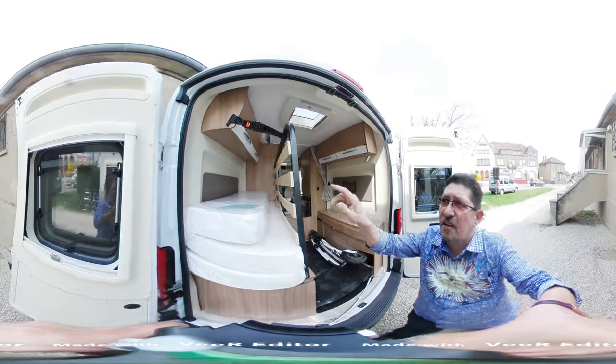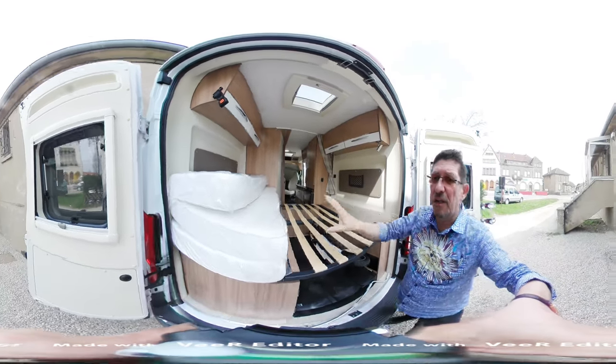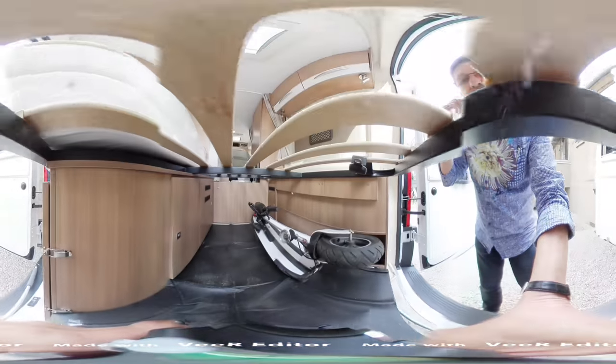Le lit se relève très facilement et se baisse très facilement. Comme ça, vous le voyez carrément en situation. Je pose deux instants, excusez-moi.